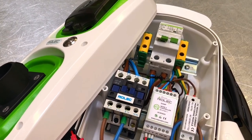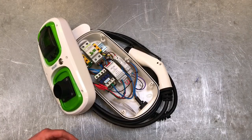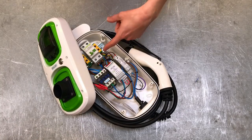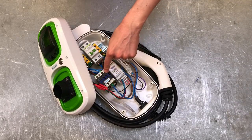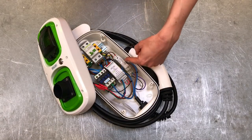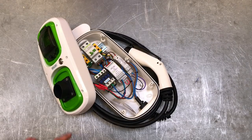We're passing AC into the car, and the AC is converted in the car into DC to charge the battery — so there's no rectification happening inside this unit. If you follow the path of the cables, they come out of the bottom of the RCD as AC, go into the top of the contactor, pass through another device, and then go out to the car. It's AC all the way out.